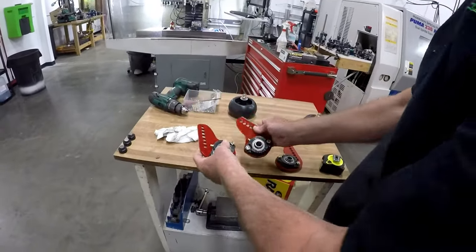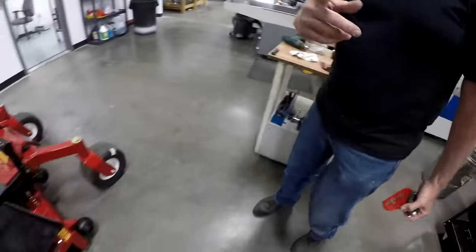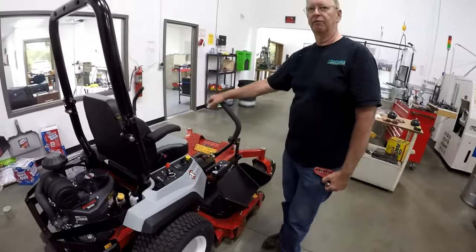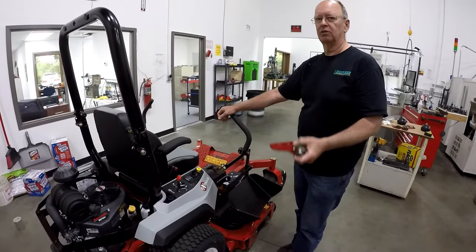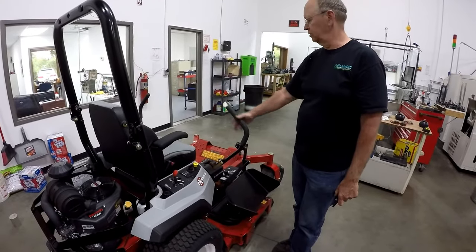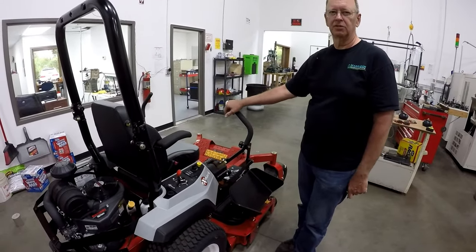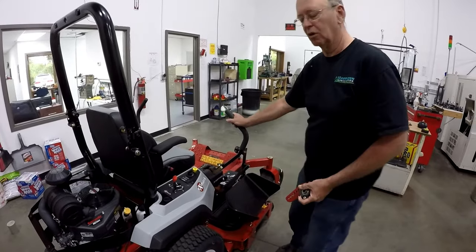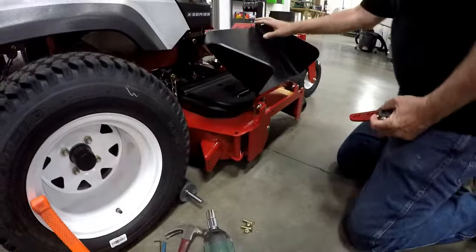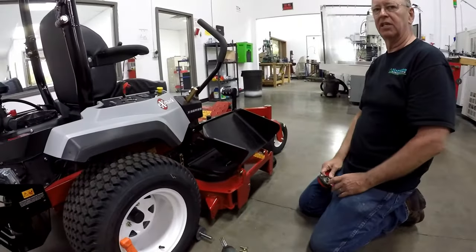You can get your grease gun in there really easily. A lot of people ask how often they should grease these — I always tell them grease them when you do your deck, at least that often. So if you're greasing the spindles on your deck, you might as well hit these too.